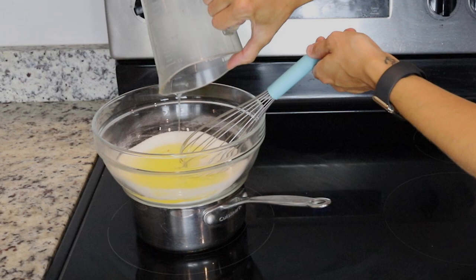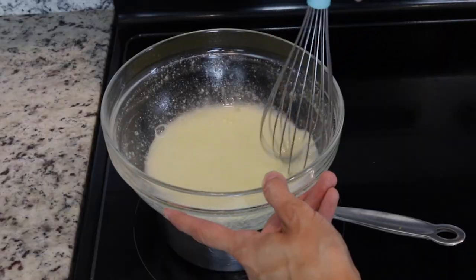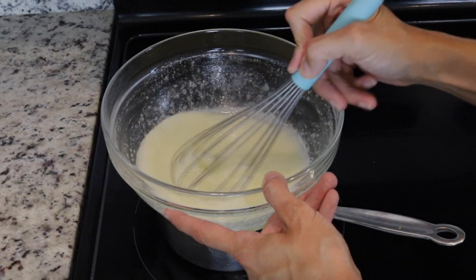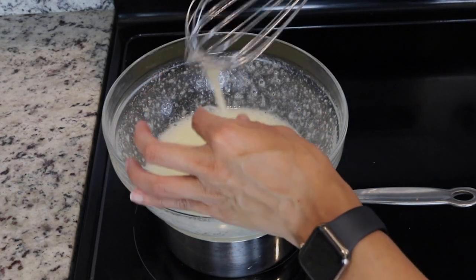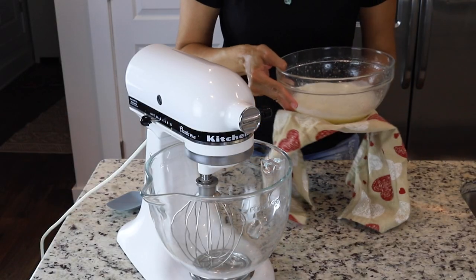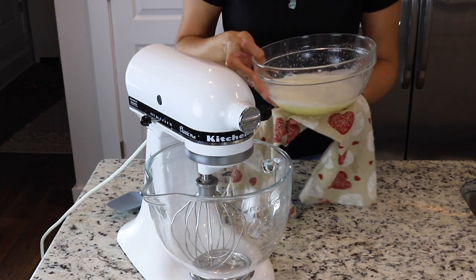Now let's add the egg whites and whisk until the sugar has completely melted — it should only take a couple of minutes. You can test by touching the mixture, and if you don't feel any sugar granules you can remove it from the heat. Wipe down the bottom of the bowl so none of the water falls into the mixer when we transfer the syrup.